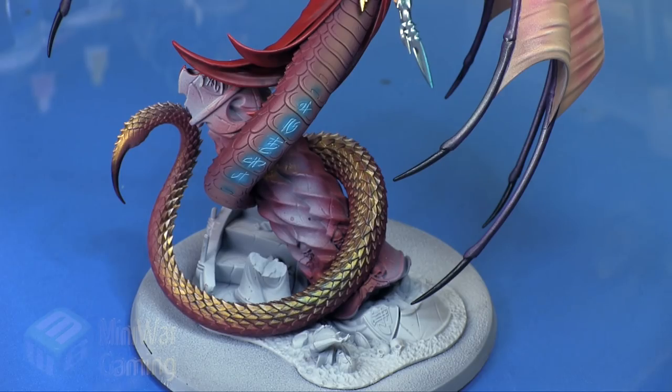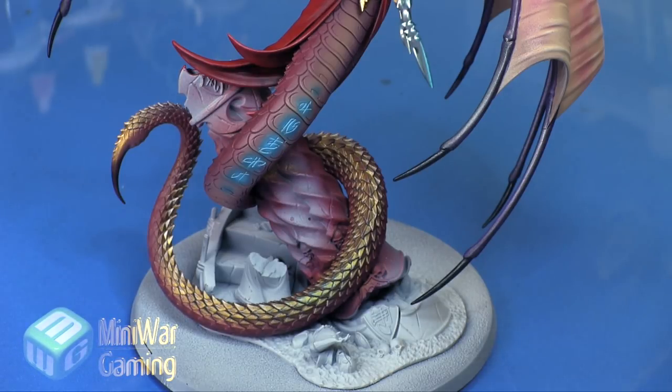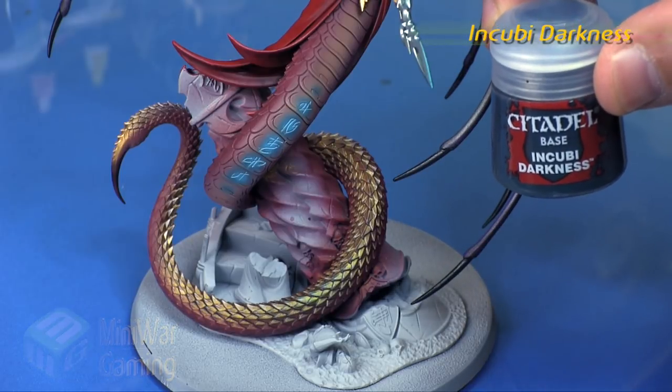Hi there, Chris here with another quick tip. In this video we're going to continue our look at painting Marathi from the Daughters of Khaine army for Age of Sigmar. The model is nearing completion, so now we're going to work on the pillar and the base structures on her base. For that we're going to do a darker marble.